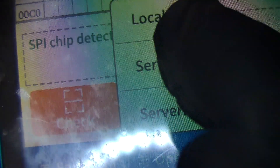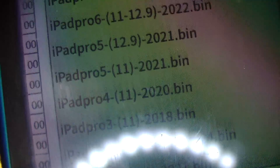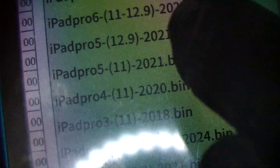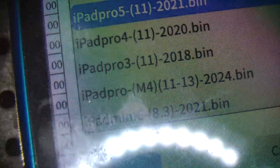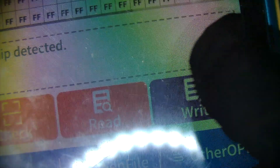Then down here, click open and then click server file. You have to be connected to Wi-Fi to do this. It will bring up all the models — iPad 10, iPad Pro and so on. The one we want is iPad Pro 11 2021. Then click open and as you can see it's downloading all the data for the chip. Then click the right button on the right-hand side and confirm.